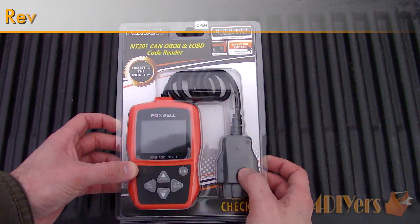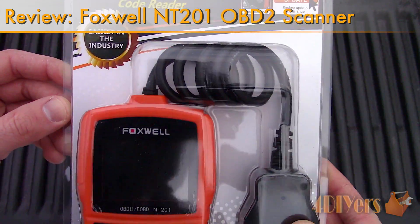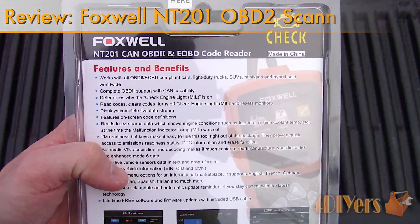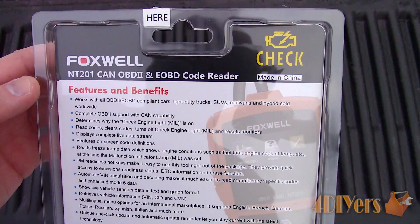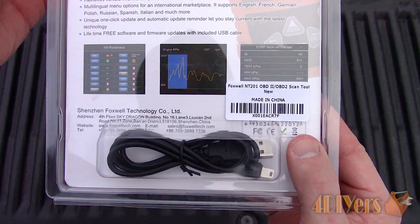Hello viewers, FordDIYers here with another video for everyone. In this particular video I'll be reviewing this portable handheld OBD2 scanner made by Foxwell, model number NT201. A link to this scanner will be included in the description below.